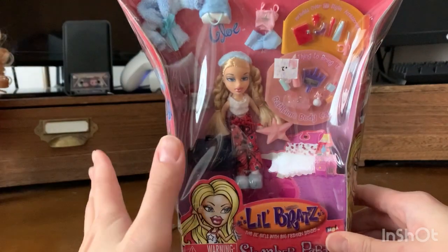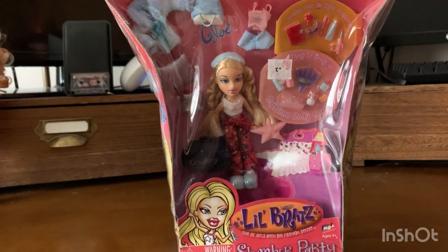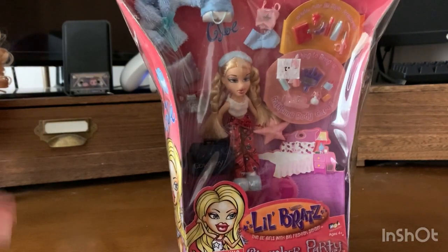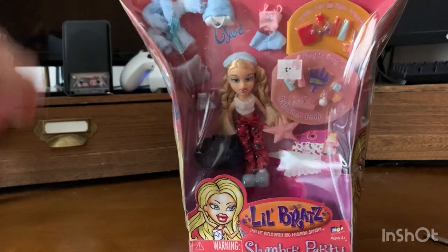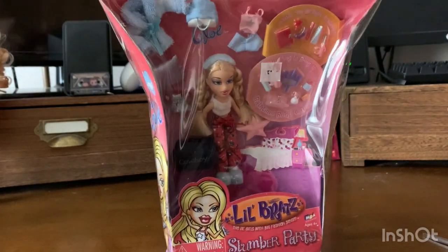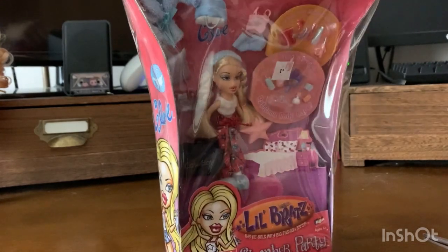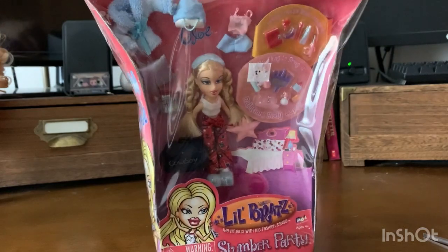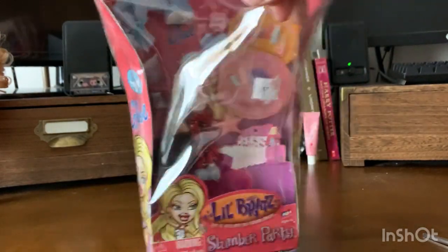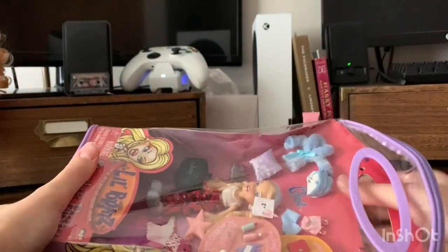And I know it's heresy, but I'm going to open her. She wasn't crazy expensive, because people aren't a huge fan of Little Brats. So I don't think it's too big of a deal if I open her up. I was considering not doing this video right away, but I am impatient and I want to hang out with her. She's going to be my new little desk buddy, because she's so small.